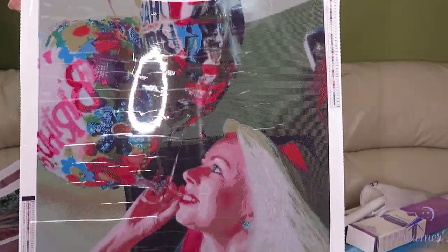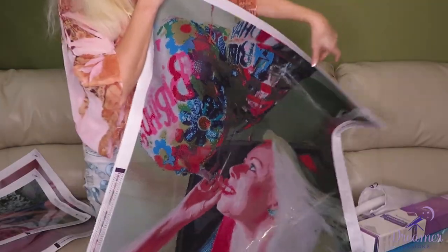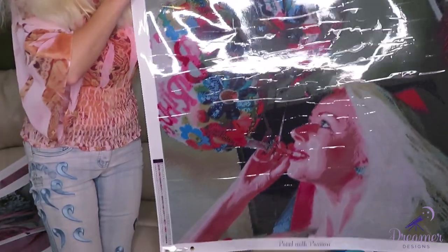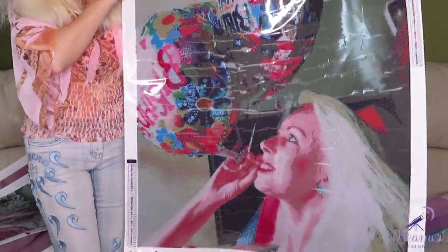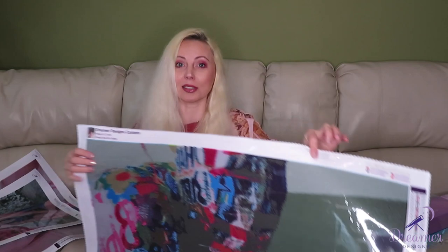There's my face with a whole bunch of balloons and background from inside my house in the living room. This canvas is huge — I don't even know if you can see it well. It really shocked me because I would personally never pick this picture as a custom.